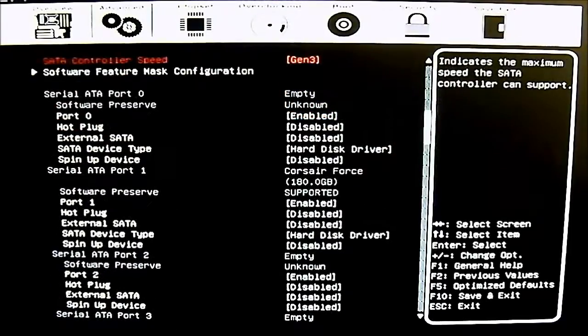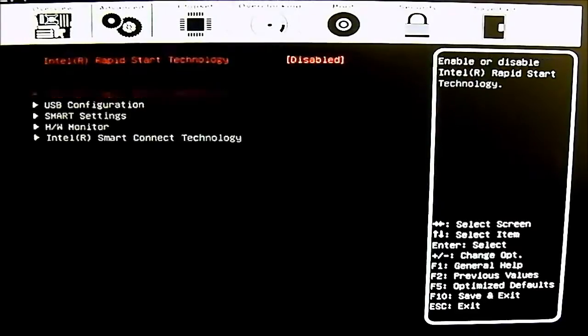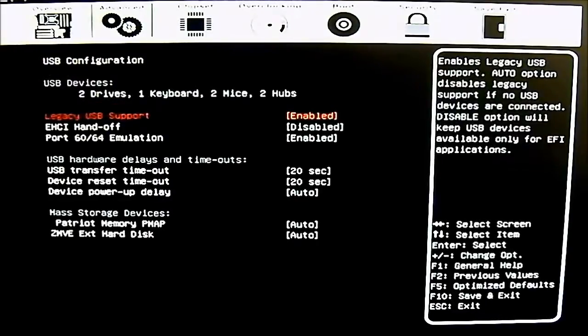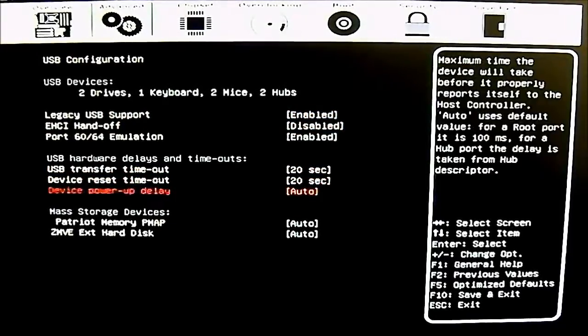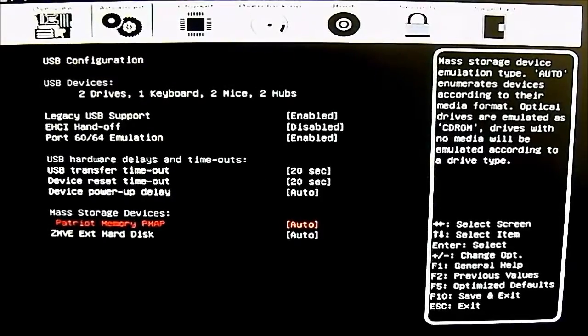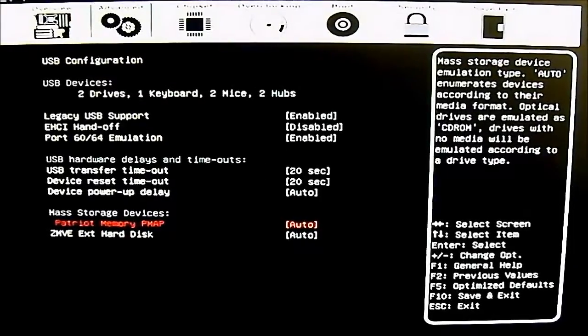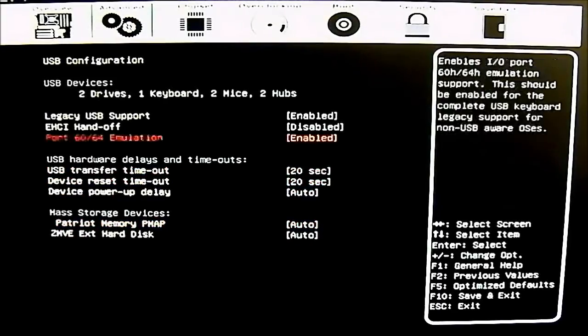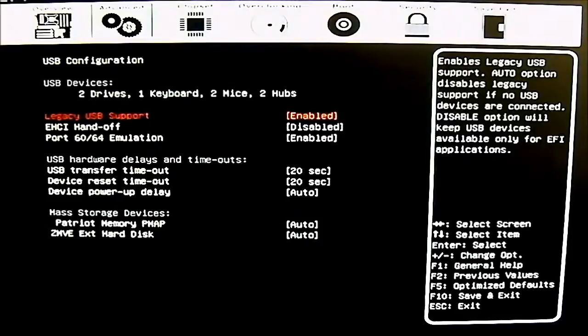The next option is Intel Rapid Start Technology — just one setting, enable or disable, disabled by default. Then the USB configuration: legacy USB support is enabled by default and it automatically detects mass storage devices. Since I'm still installing drivers on my test system, I have an external hard drive and a thumb drive plugged in. The BIOS detects two drives, one keyboard, two mice, and two hubs.